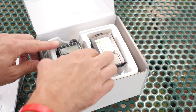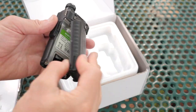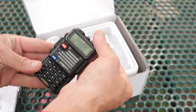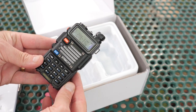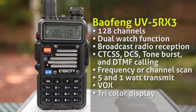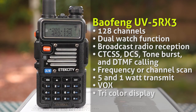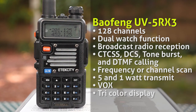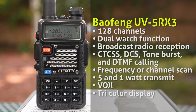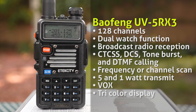By all respects, the UV5R X3 is like any other Balfang UV5R series radio. It has a familiar case design, although the Radio Addity version adds some snazzy trim. It has a standard list of features, including 128 channels, dual watch function, FM broadcast radio reception, CTCSS, DCS, tone burst, and DTMF calling, frequency and channel scan, 5 and 1 watts of transmit power, Vox, and of course, a tri-color display.